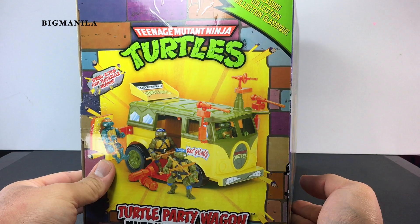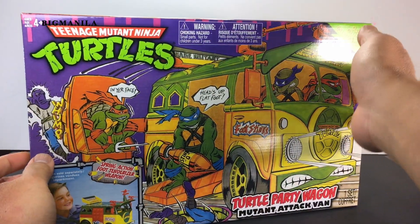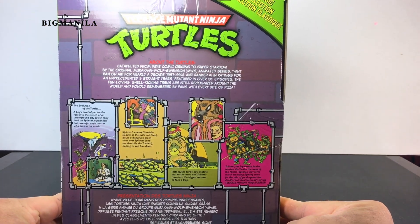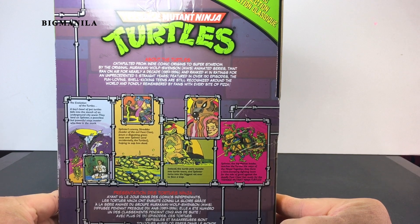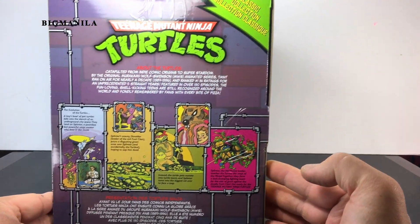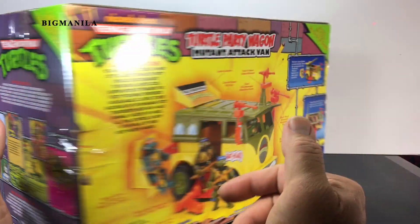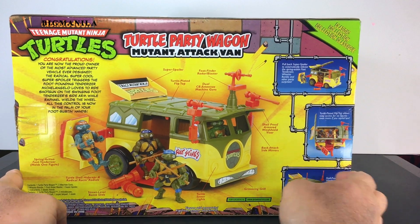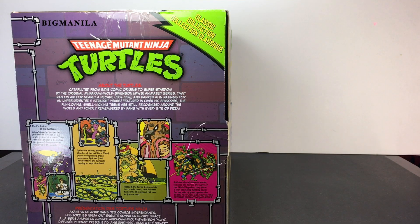Around the back and top it's almost the same as the back but with no description — it shows all the turtles there. On the bottom it shows more things you could get in the Classic Collections line back in 2013. There's a little story — you guys could pause it if you want a closer look. I'll show it on my blog. Let's start to open up the Party Wagon! I'm a little nervous — I don't know why. It's hard for me to open new packages sometimes, especially when I'm also a mint-in-box collector. But I gotta play with this Party Wagon.